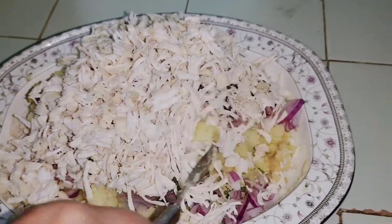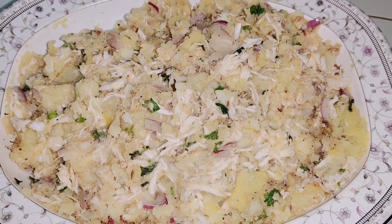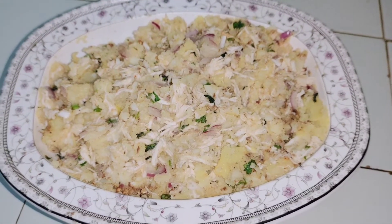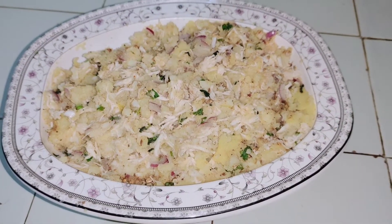اب ہم ان ساری چیزوں کو اچھی طرح مکس کریں گے۔ اگر فورک کی مدد سے نہیں ہو رہا تو آپ ہاتھ کی مدد سے آرام سے مکس کر سکتے ہیں۔ یہ دیکھئے سارا مکسچر اچھی طرح مکس ہو چکا ہے، بہت مزے کا لگ رہا ہے۔